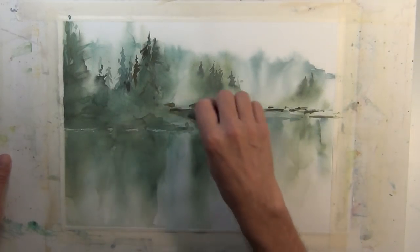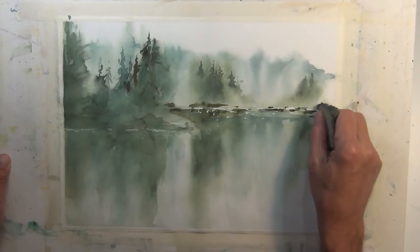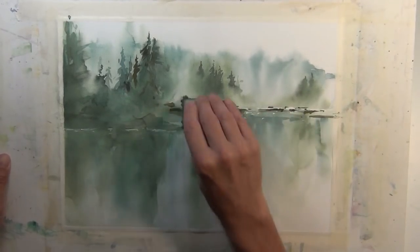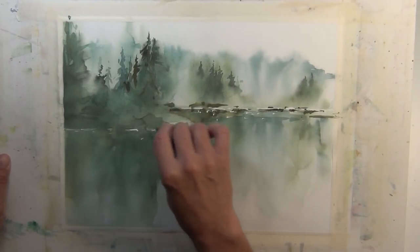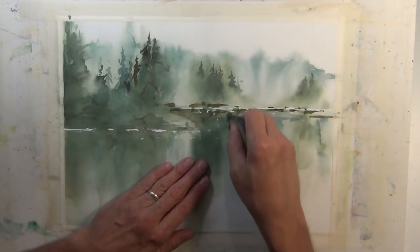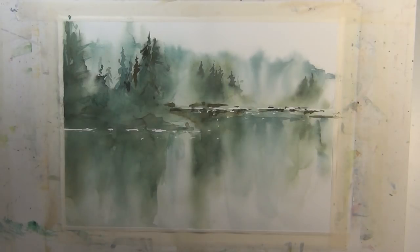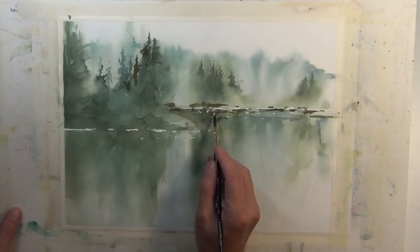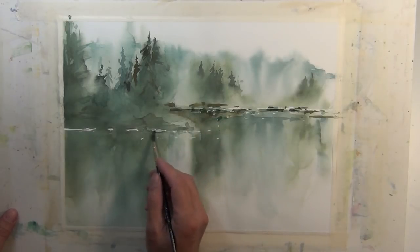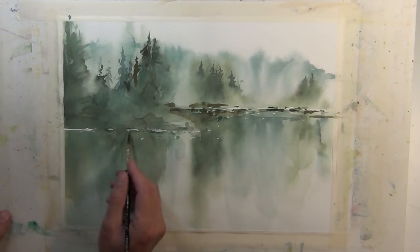Now I've reached a point where I'm ready to remove the highlights I preserved at the beginning when I put down the masking fluid. To do that I'm using a crepe kneaded rubber pickup eraser. There wasn't a lot of area masked — just little touches of highlight along the shoreline to keep a little bit of sparkle and light there. Some of those areas I don't want to be pure white paper, so I'm coming in with a very light wash to tone some of them down while still keeping a little sparkle.